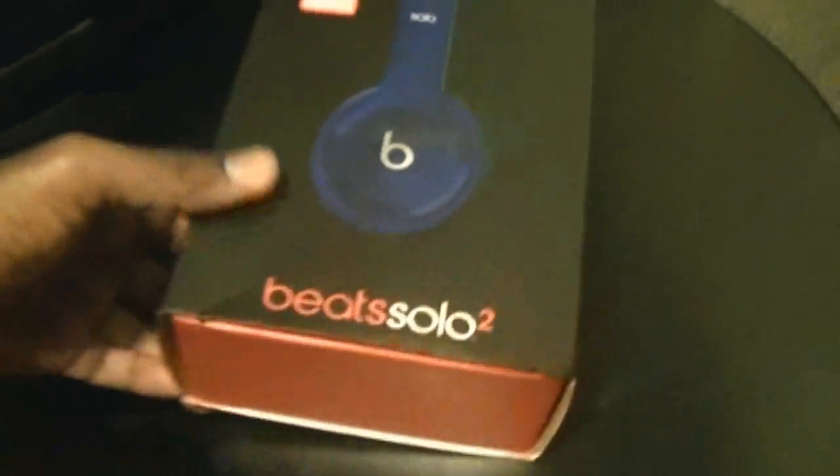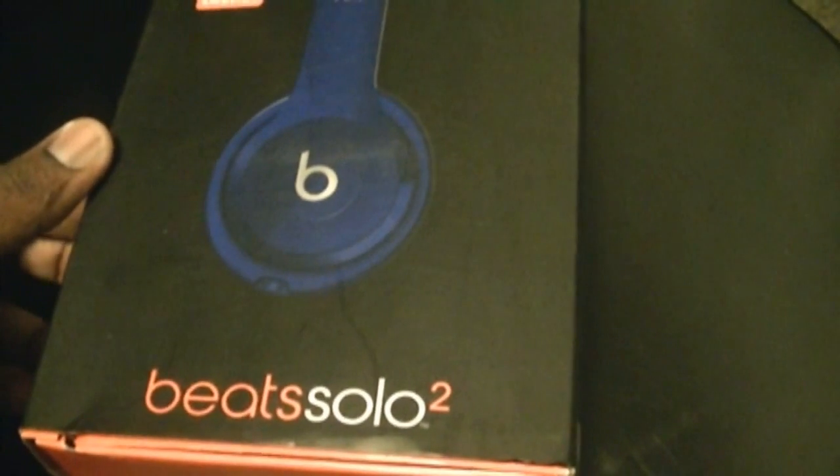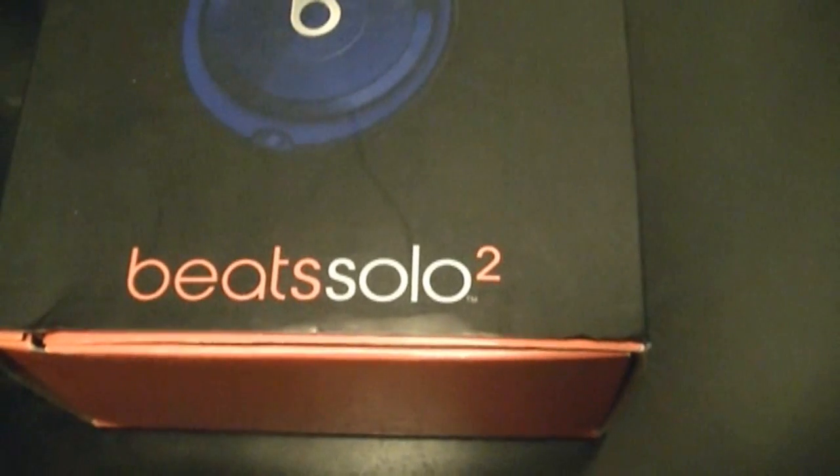Hey guys, GFG here. I bought today's... this is class pickups versus recent pickups — I think pickups, something like that, I forgot the name of it. I'll put the title up — I think purchase items or pickups, one or whatever. So yeah, this is what I bought. I went to the store today.